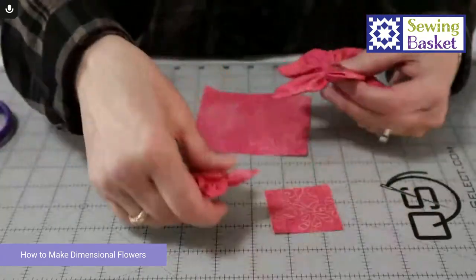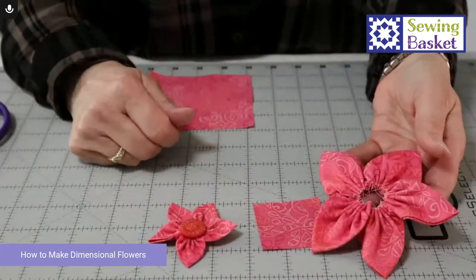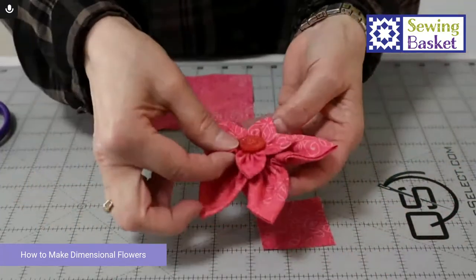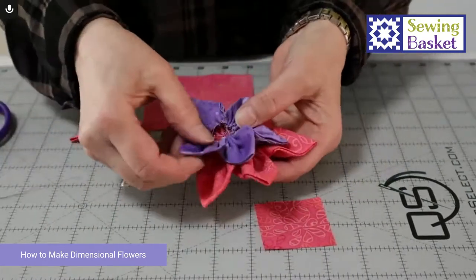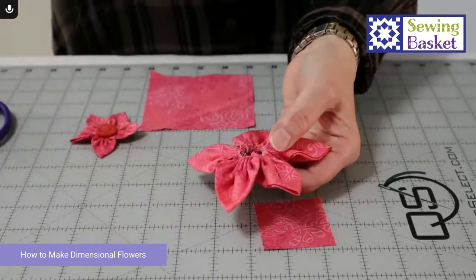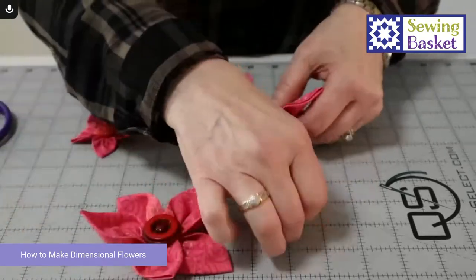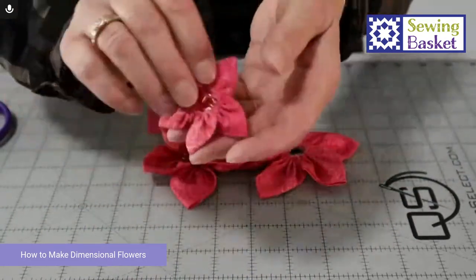Two-inch square — they are made really, really quickly, as you can see how easy it goes. And again, I can layer it. You can put different colors in here — that would be the smaller size down. And then in the center, I just do a button, and that is ready to stitch down.